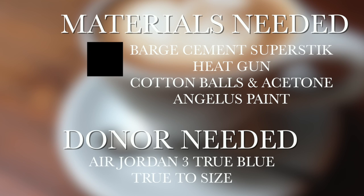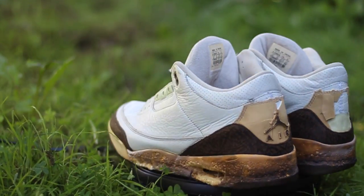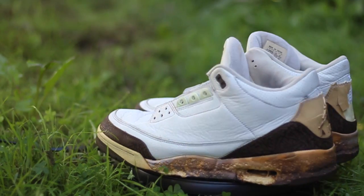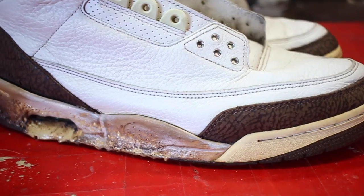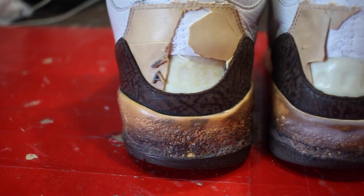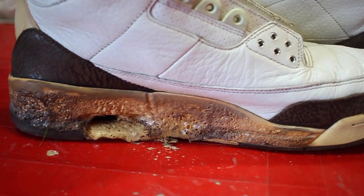Hey what up y'all, we're gonna be doing a full on restoration on these Mocha 3s. Can you just look at em? God damn! It's like someone got high and thought it was a good idea to roll something like a marshmallow. Tell me that was not your reaction because I know it was.